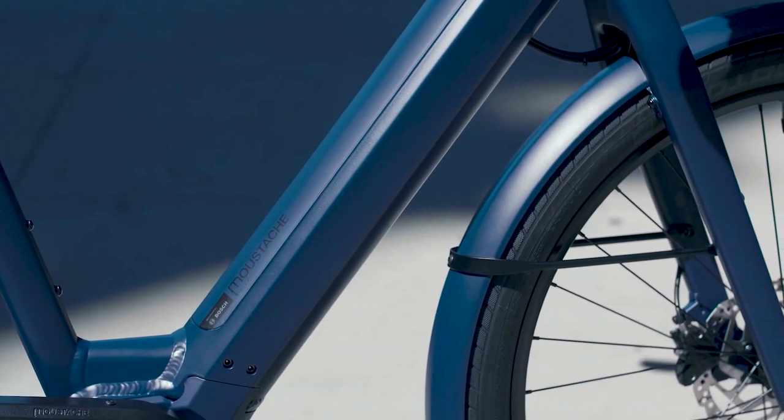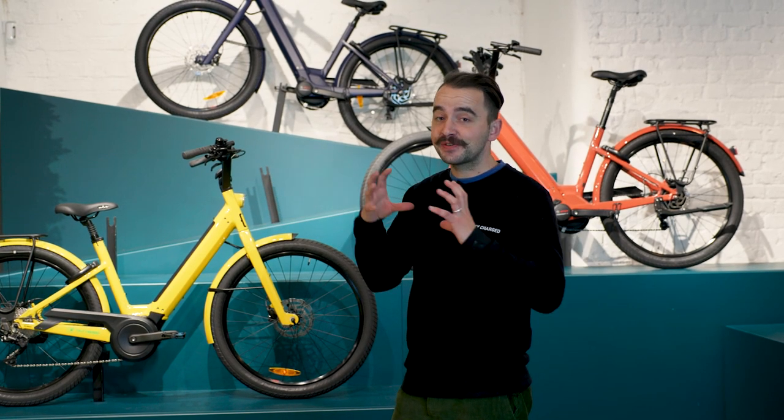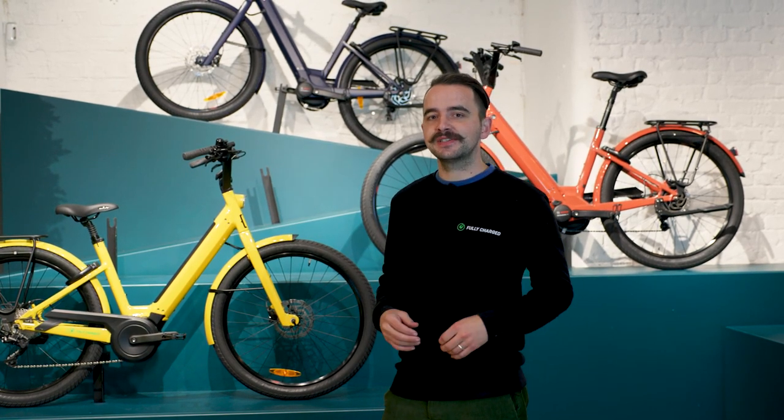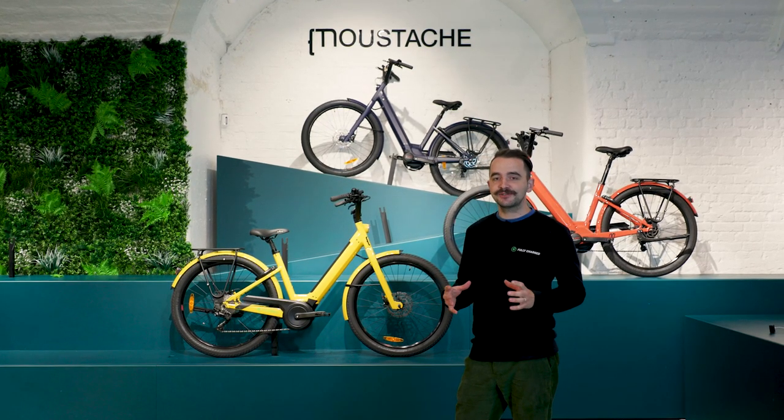So the Lundi comes with the Bosch e-bike system. Here at Fully Charged we're proud to be, in terms of a mid-drive motor, Bosch exclusive. People always ask us why Bosch — the main benefit is it feels natural.